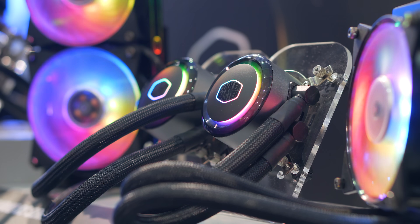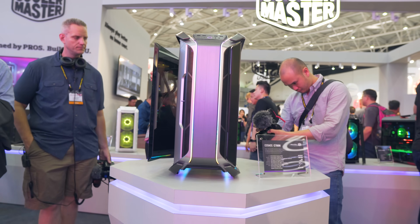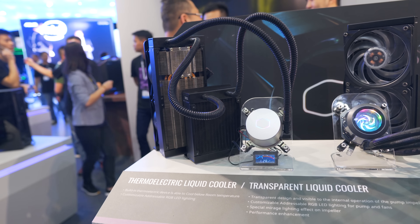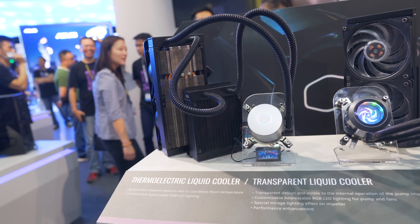Hey, what is going on guys — day one at Computex! I had a chance to swing by the Cooler Master booth to see what they've been up to, and they had a pretty interesting prototype here which they are planning to release towards the end of this year.